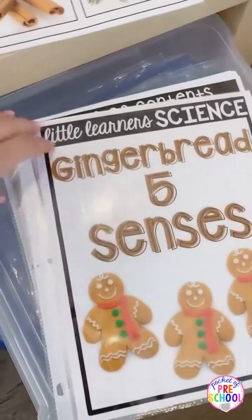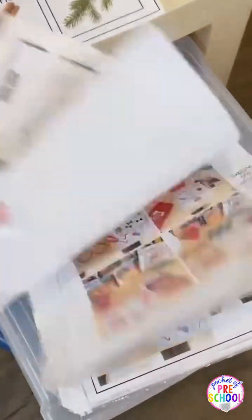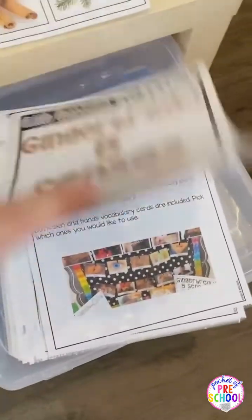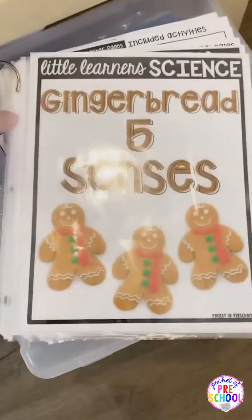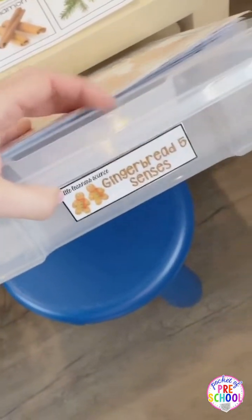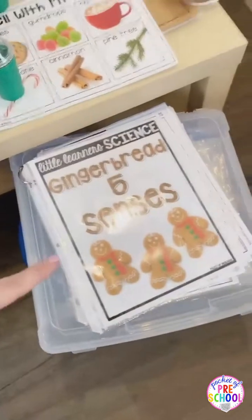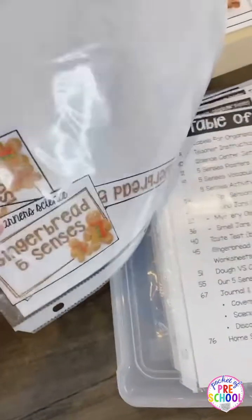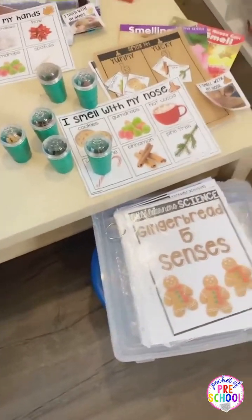And then for organization — I'm not a binder person, so I just put my units in the sleeves. It comes with a whole bunch of photos. These are all the teacher direction pages. There's more about the tubs I was telling you guys about, so that way you have a visual on how to set it up and how to make it, so that way it makes planning a lot easier for you. I put each of my science units in these tubs — these are from Michael's. Or there are binder spines too if you want to put it in a binder.